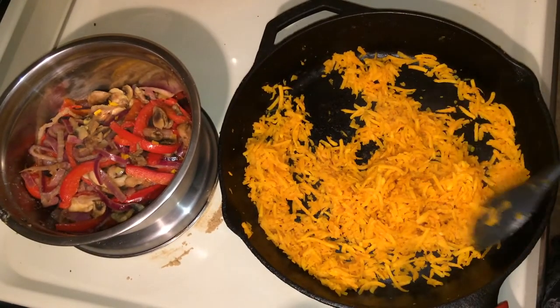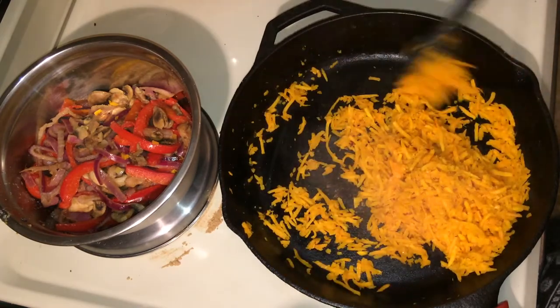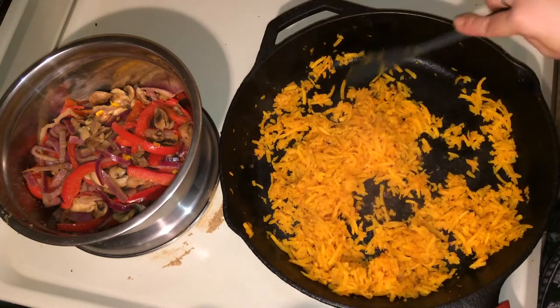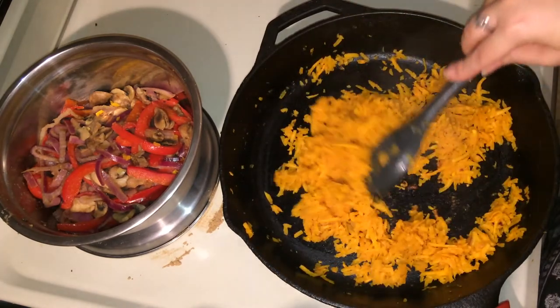I had the butternut squash cooking for about an additional five minutes instead of three to four, and they're just about done. They're getting a nice little brownness to them here and there, so I'm going to go ahead and take it off.